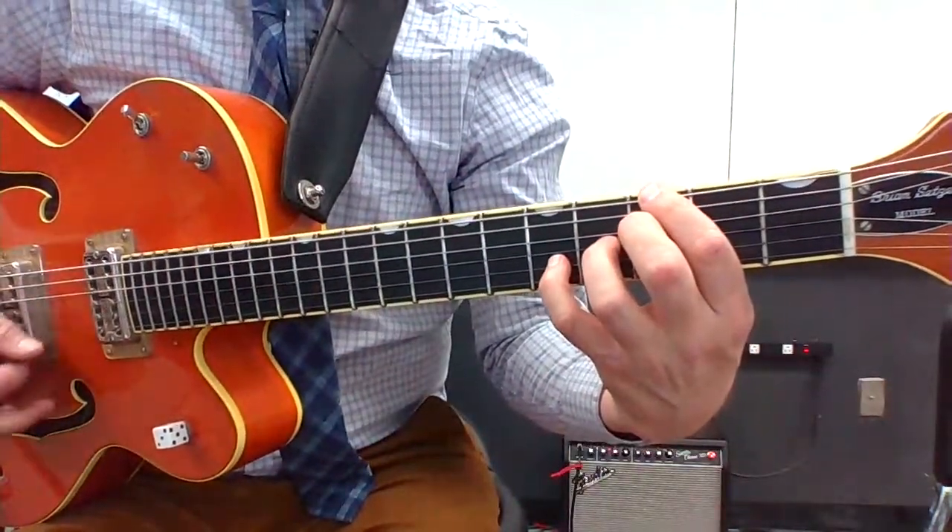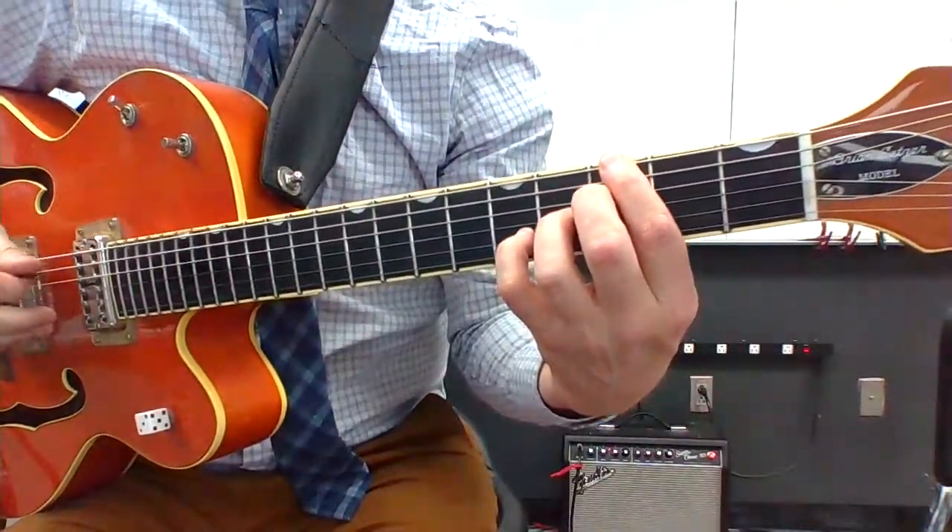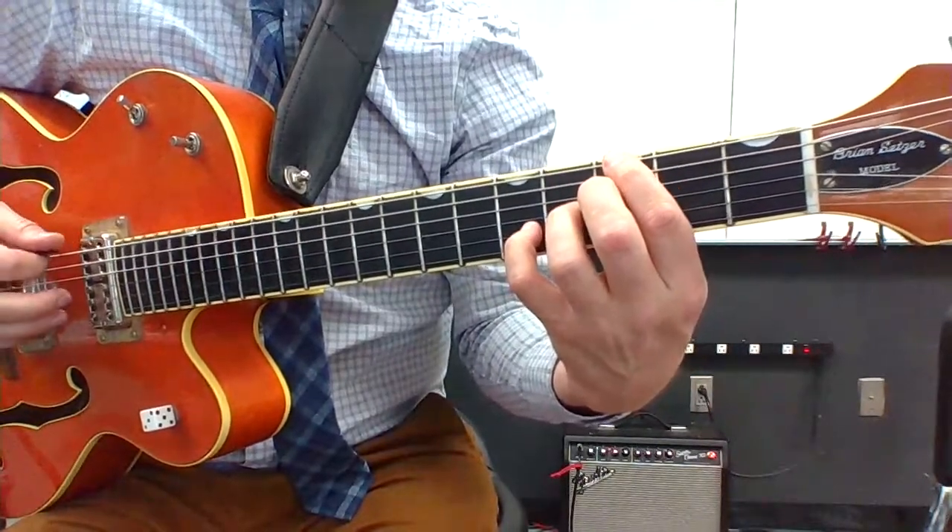It's actually a G13. Now I've got my pointer finger just kind of hanging over so it mutes that A string. So I can't hear the A string — I'm just touching it.